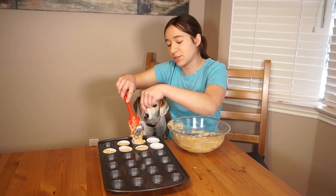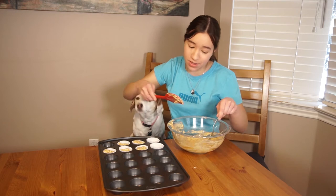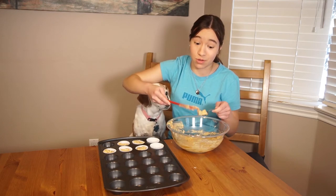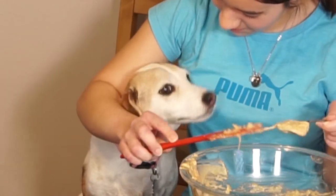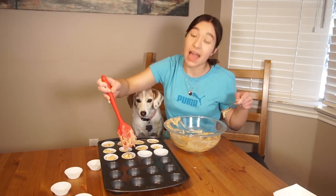Lily was actually born to be a movie star — she loves being in front of the camera. Isn't that right Lily? She was in a movie a long time ago, and she's been in a commercial too. So she's a little actress.